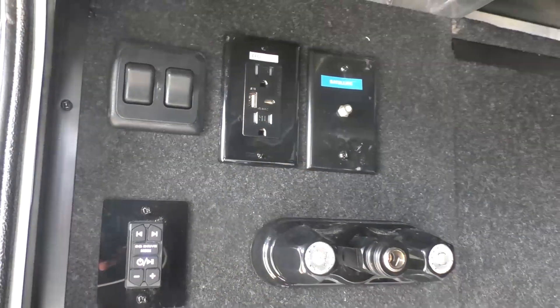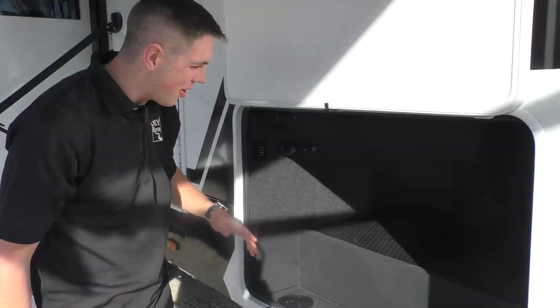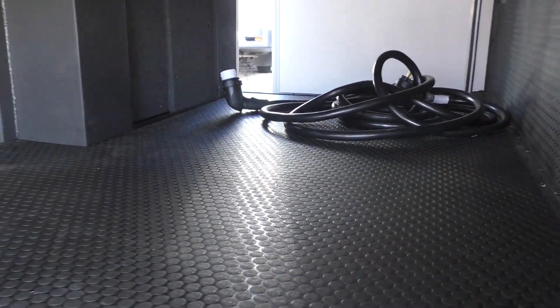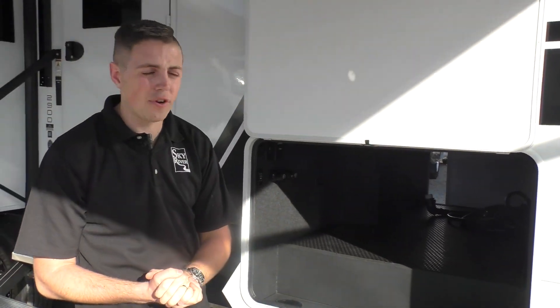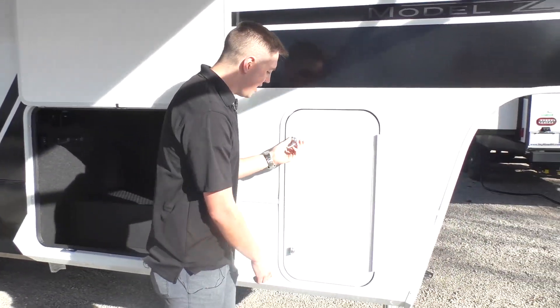Right here we've got a standard spray port, and I believe we've got one of these on each side, as well as the satellite input and a couple other outlets. If you take a look here, you'll notice this reinforced decking inside the compartment, and this is a heated and insulated compartment. We've got right there a travel mode disconnect - just turns everything off except for your fridge and your jacks, so you don't have to worry about your batteries going dead down the road.